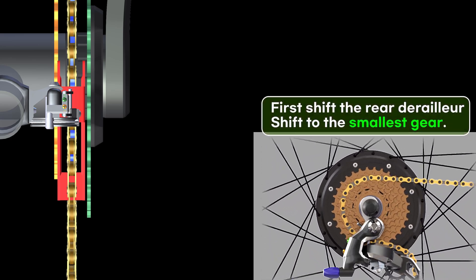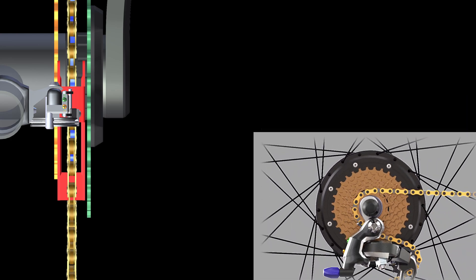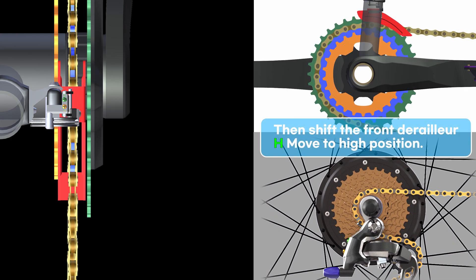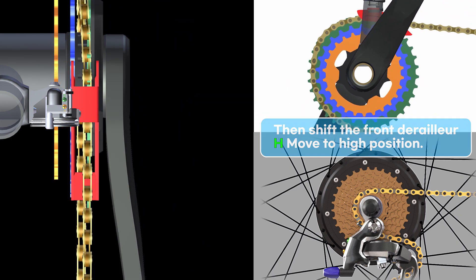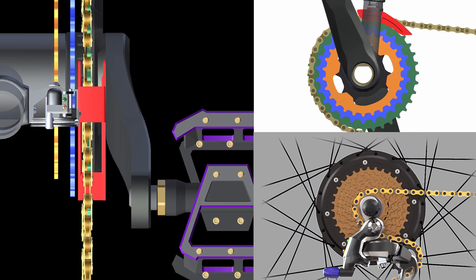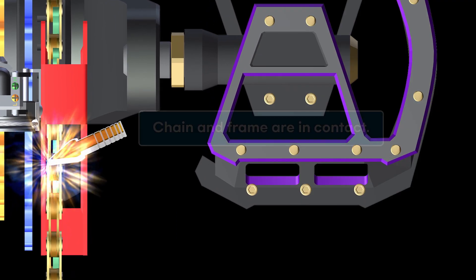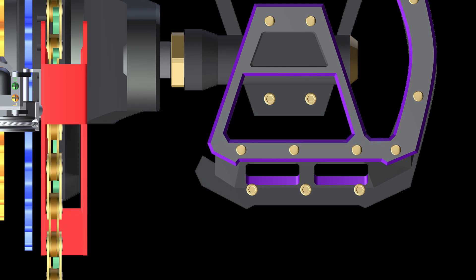First, shift the rear derailleur to the smallest gear, then shift the front derailleur to the H-high position. If the chain and the front derailleur are in contact, it risks the chain falling off.